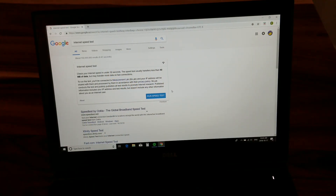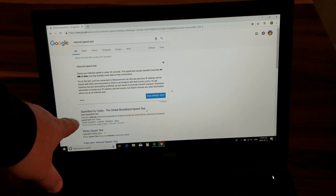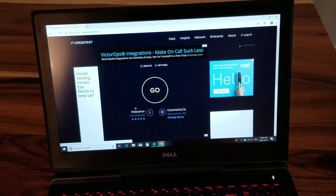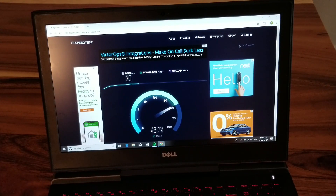Alright guys, we're going to jump into the test and I'll come back after with a summary. We're going to start with the Wi-Fi speed test. If you're not sure how to test your internet speed, just go to your search engine of choice, type in 'internet speed test' and it'll bring up some options. I like this speed test by Ookla — the global broadband speed test — which is www.speedtest.net. That's my preferred tester. All you need to do is hit the go button. Keep in mind this is rated for 60 down, 10 up megabits per second, so we're going to see how close we can get with Wi-Fi.